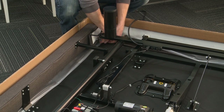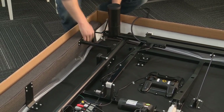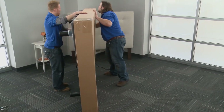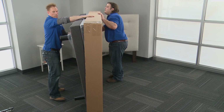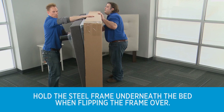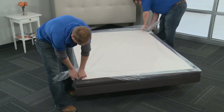Remove the plastic packaging from the adjustable foundation by pulling up on the plastic stapled in each corner. Carefully flip the frame over so the bed is standing upright — at least two people are required for this. Do not lean the adjustable foundation against the installed legs to flip it over, and do not hold the bed by the lower deck. Finish removing the plastic by pulling up and over the corner retainer plates.